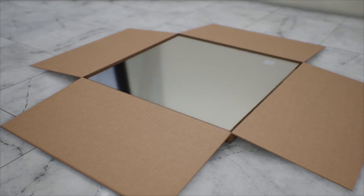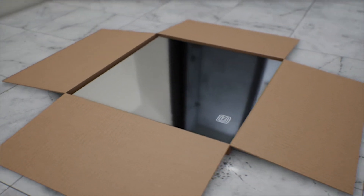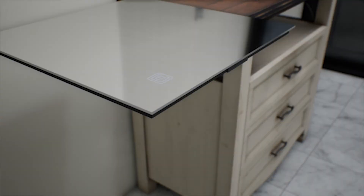Installing the Clarity is very simple. Open the Clarity box immediately and inspect for damage. Any damage must be reported upon delivery. Follow the instructions that are included with your Clarity.